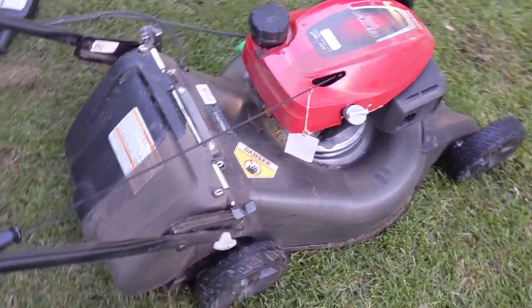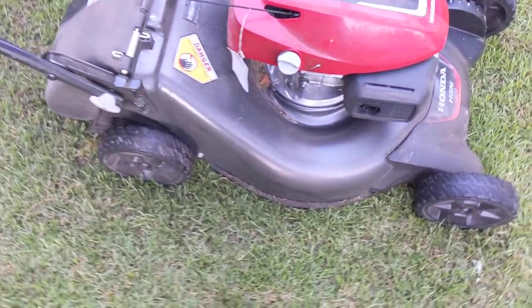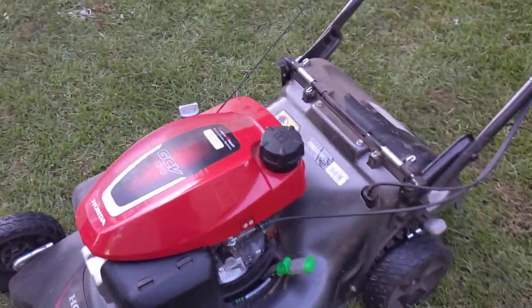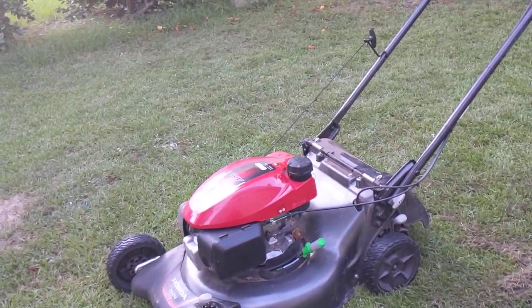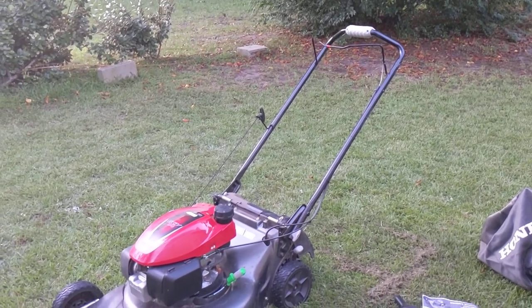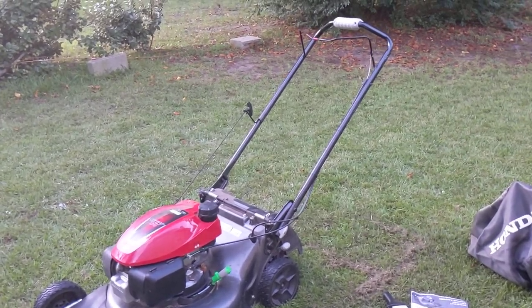It is a Honda, so I know it will last me many, many years. I will make sure to keep it under my shed though because of these two plastic height adjustment parts — that's the only defect I've seen so far. If you buy it, keep it under shade, under your carport or shed; otherwise after a few years they will break. Anyway, I'm very happy with this mower. Hopefully you guys can go online or go to Lowe's or Home Depot and purchase this one soon, now that the season is kind of ending and you can get a deal. Thanks for watching.